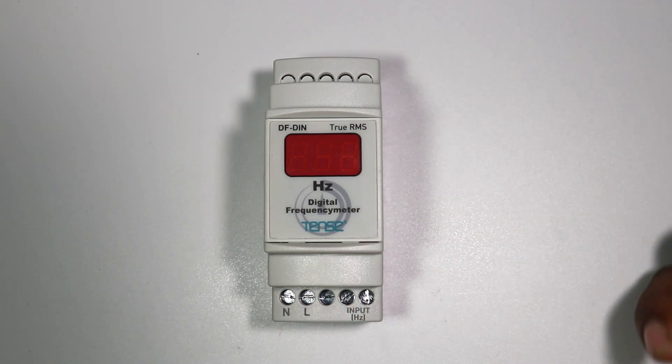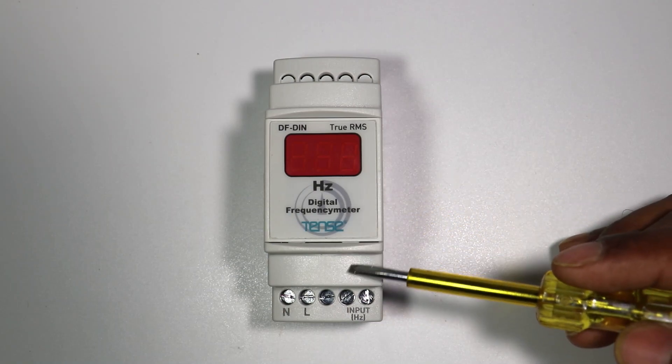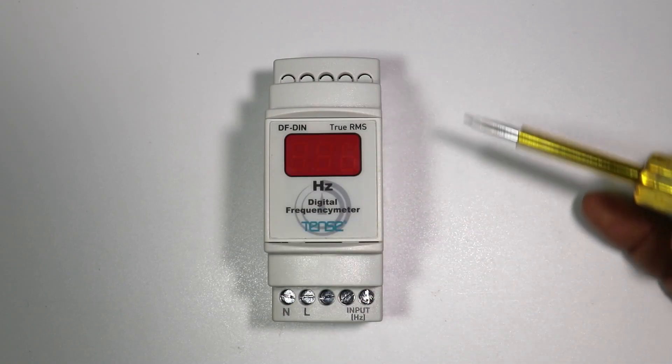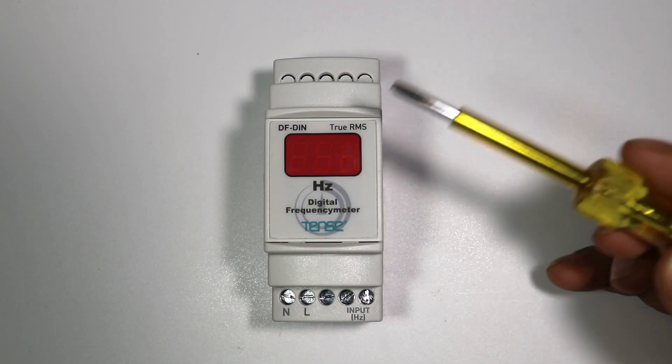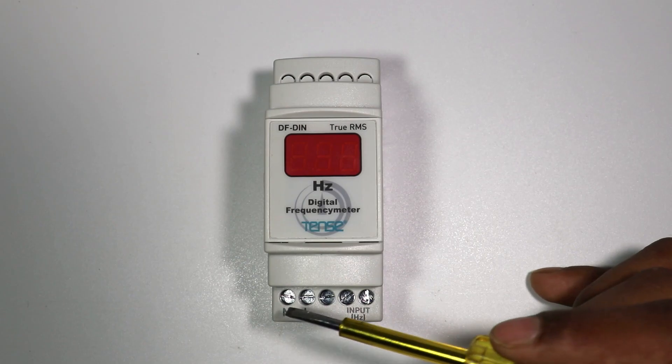Right now I have a digital frequency meter. The connection of this frequency meter is a little different. See, I have a digital frequency meter here. Inside this there is an electronic circuit, and in that electronic circuit we have to give a power supply to operate it.